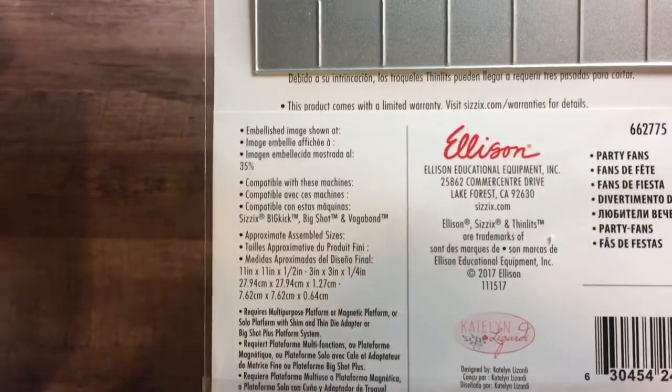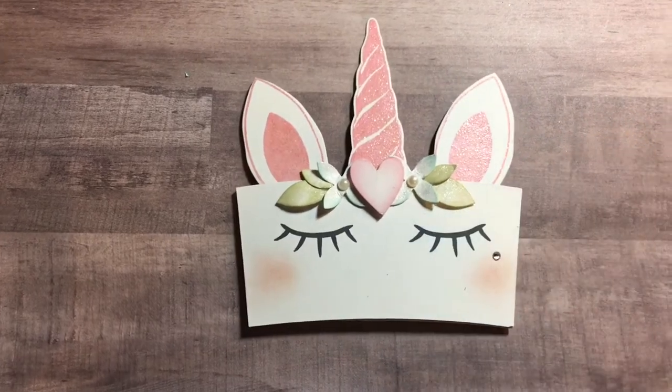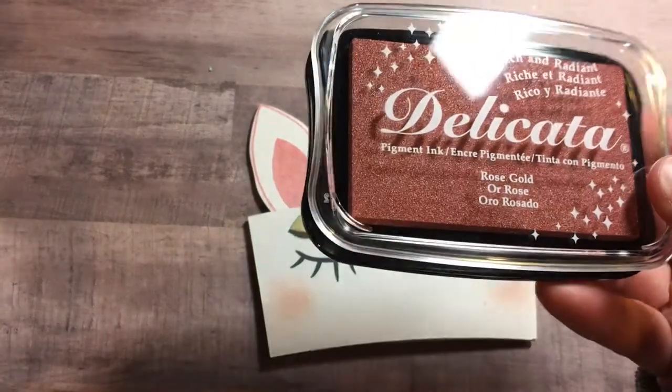It's called Sizzix Party Fans by Caitlin Lazardi — super pretty die sets. So to make my little coffee sleeve, I stamped and embossed the ears. I used this super cool ink by Delicata — it is the rose gold pigment ink.